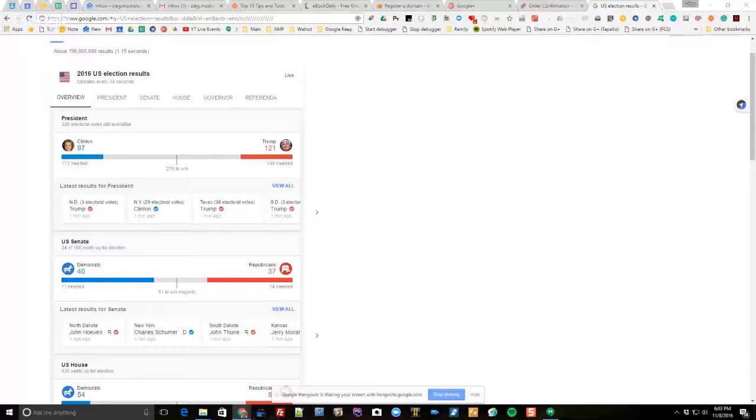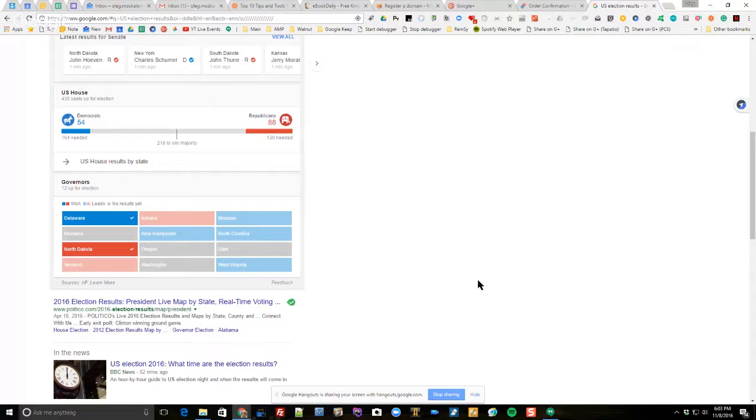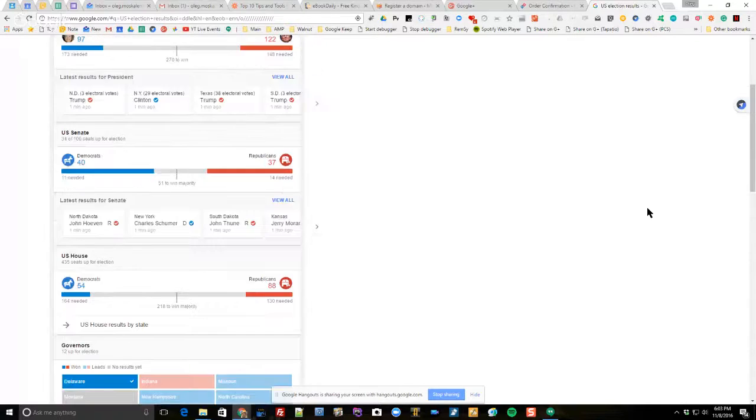So let's see what we've got right now - Mr. Trump at 121 electoral votes and Hillary Clinton at 97, but it's way too early to tell anything from there. We've got senators at 40 Democrats, 37 Republicans - again too early. In the House, Republicans 88, Democrats 54. Governors are almost nothing - just North Dakota is Republican, and one is Democratic. Pretty soon we'll be doing Washington, Oregon, Utah, and the rest of the states.